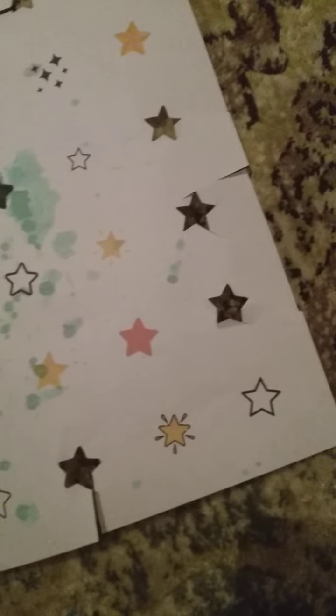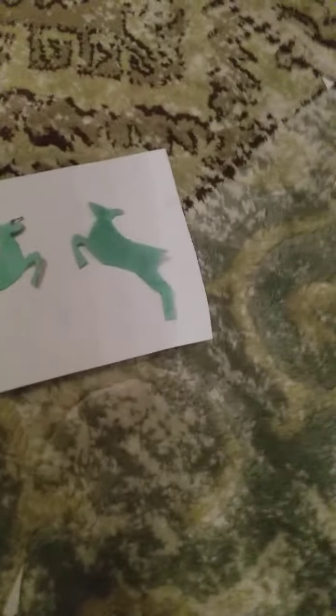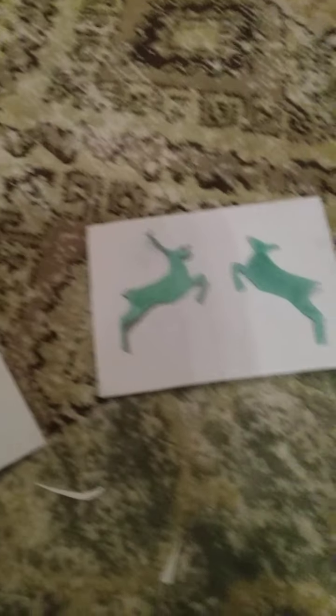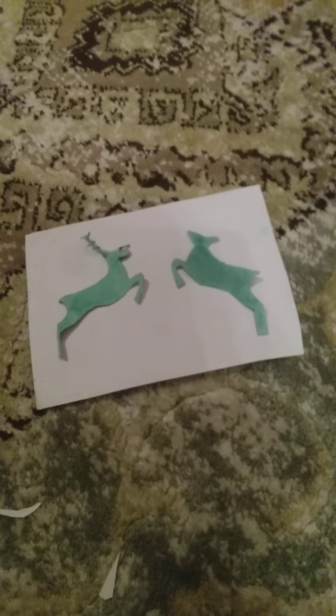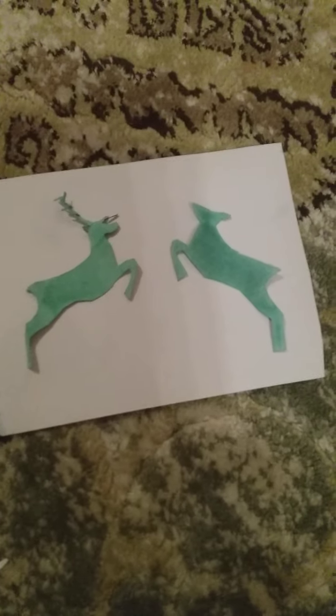I also have a deer stencil. Here they are. First, what you need to do is get some tape and tape the stencils on. I'll see you when I've taped the stencils on.